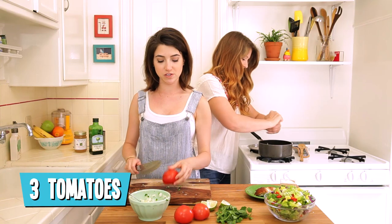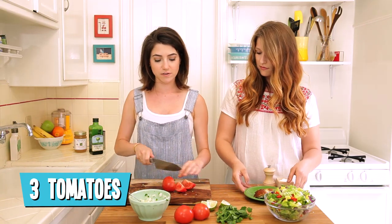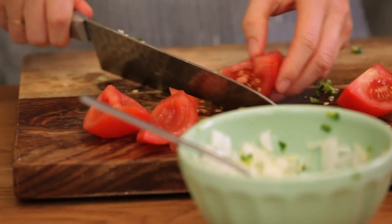One of the easiest tricks to make really good salsa is remembering to remove the seeds from the inside of the tomato. If it's just you and you want to make it up so that you can have it for lunch tomorrow, this is a really good way to make sure your salsa is still tasty.